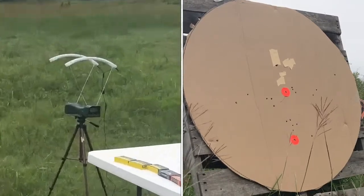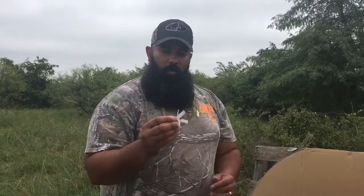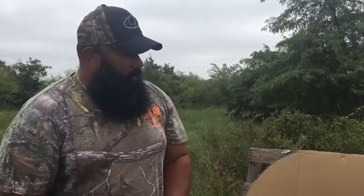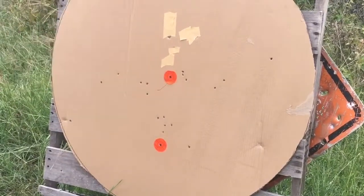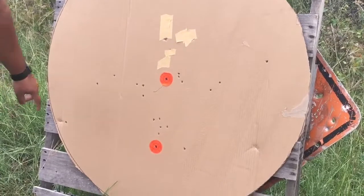Woo, son! That's a stout load, y'all. First shot with that three-and-a-half inch double-ought buck — I recovered the wad and it seems to be chewed up a little bit. Look at this pattern at 50 yards. That was my point of aim. I could have probably moved my sights up a bit, but let's count and see how many pellets we have on target.